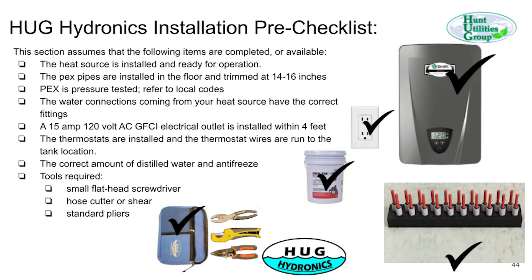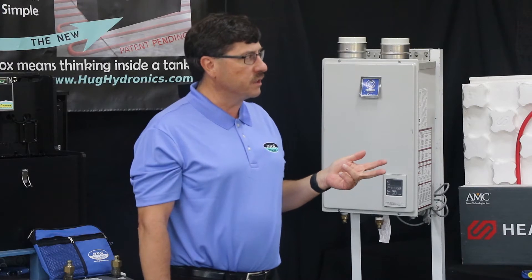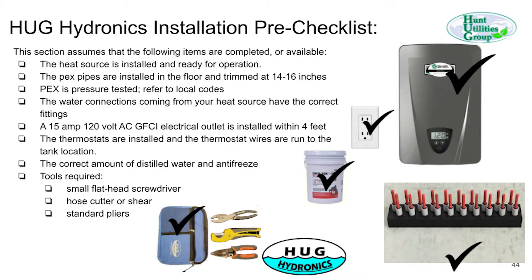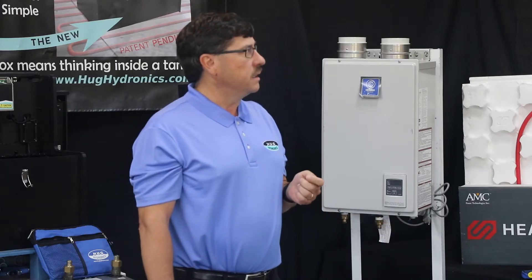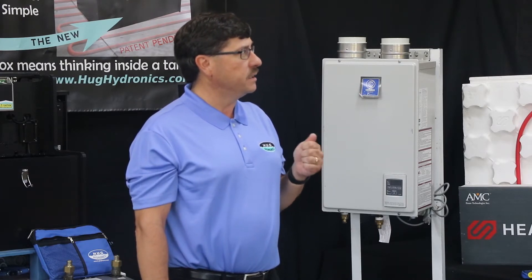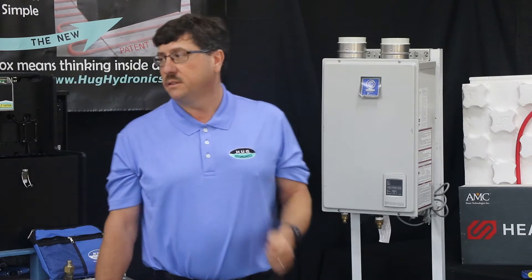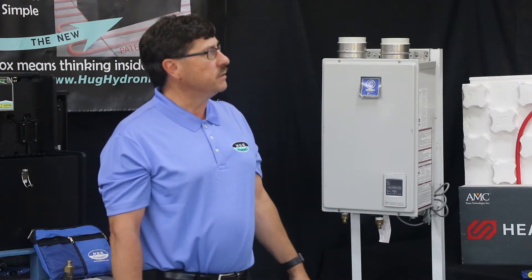Everything you need to do to get ready is on the checklist. You have the heat source installed, the Texas installed. You've got some tools in front of you: a splitter, a cutter, and a pair of pliers. You have your mix of glycol or water ready and available, an outlet near the unit, and your thermostats installed. Those are some of the items you need to think about before you do the install.